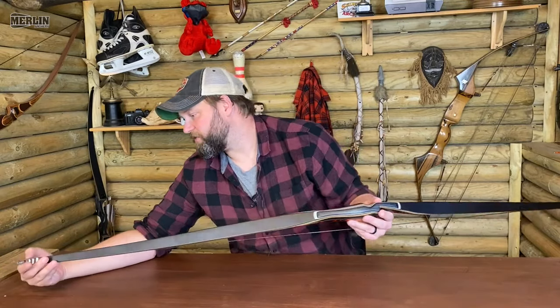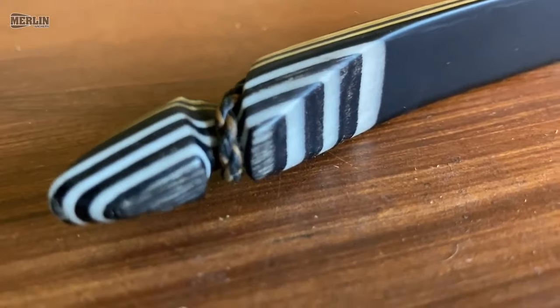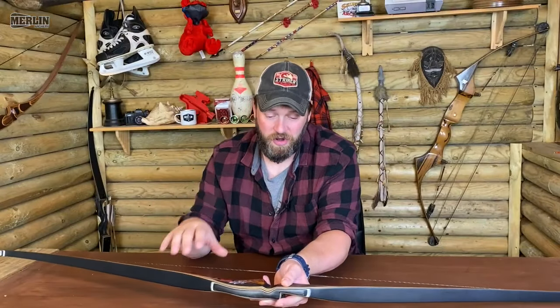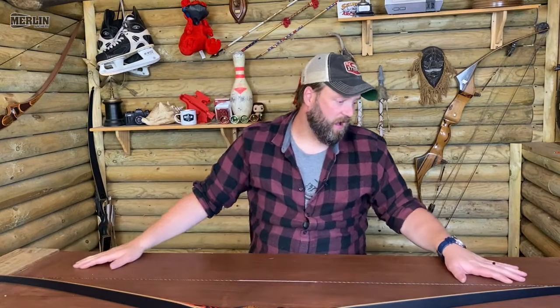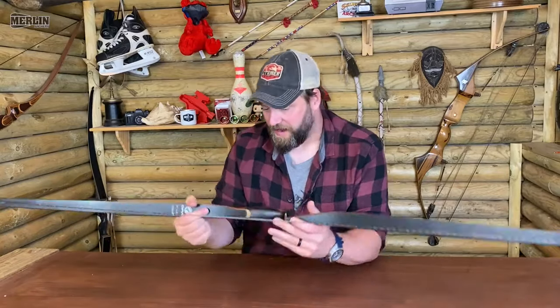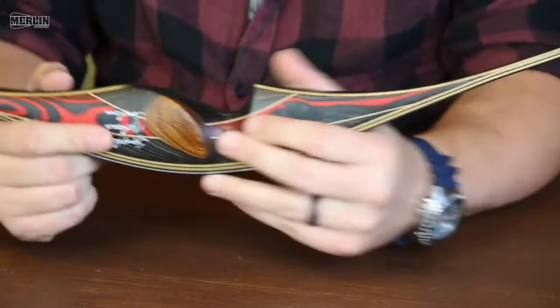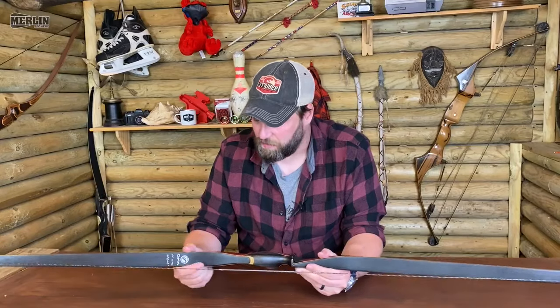You've got relatively reinforced limb tips, so I'm guessing you could upgrade the string. It does come with Dacron, so you could, if you wanted to, upgrade to something higher performing and I'm pretty sure it would take that. You've got black fiberglass front and back, it fits the hand really nicely, and the finish is just superb.